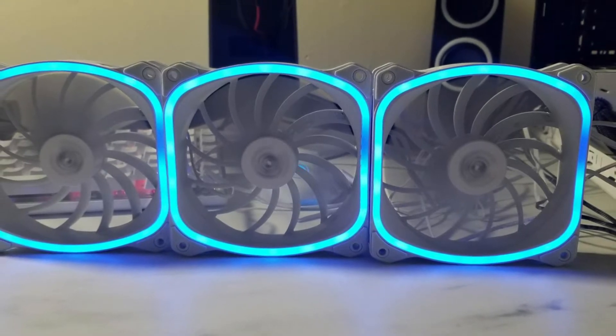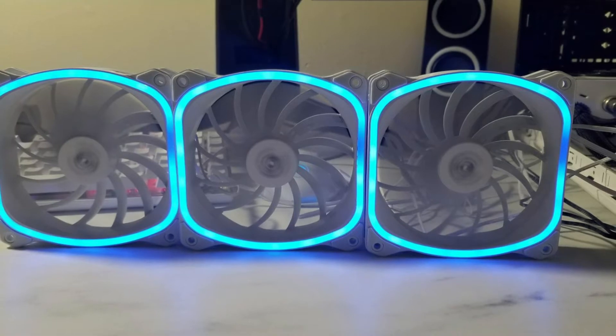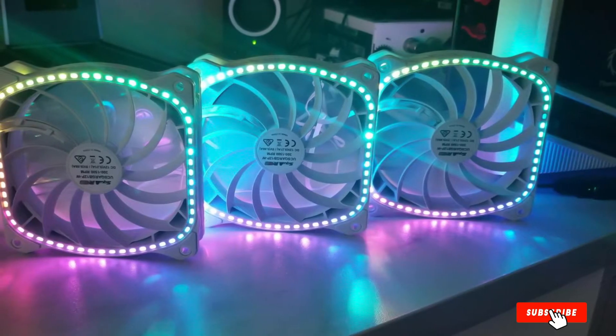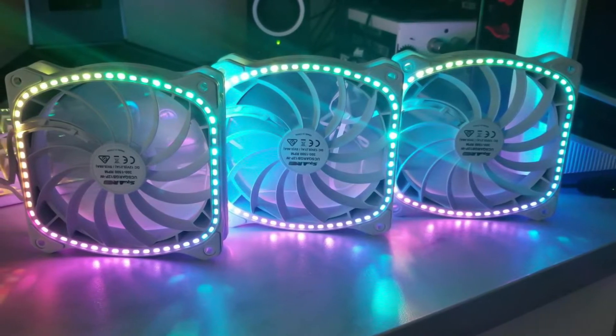Enermax LED lighting technology brings you really bright and uniform light without any visible dark spot. With its twister bearings, the TB RGB case fan can spin very fast without any friction, thus increasing longevity and reducing noise. Enermax's smart PWM controller spontaneously balances the speed to make sure the noise doesn't bother you.